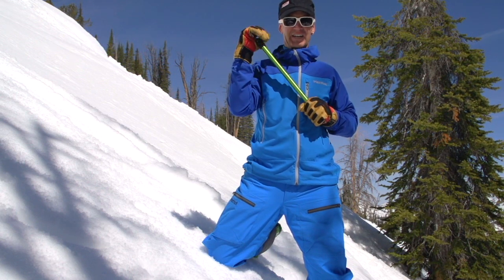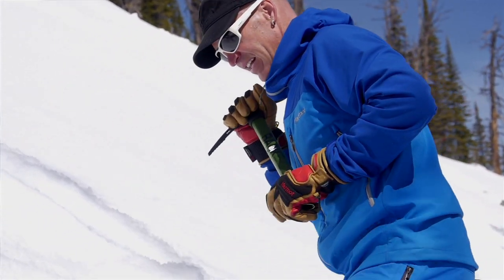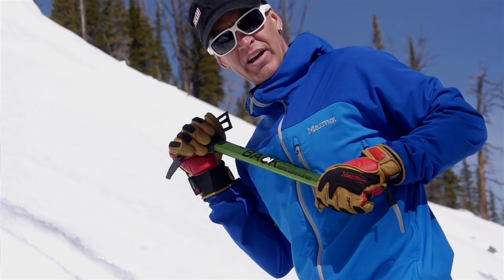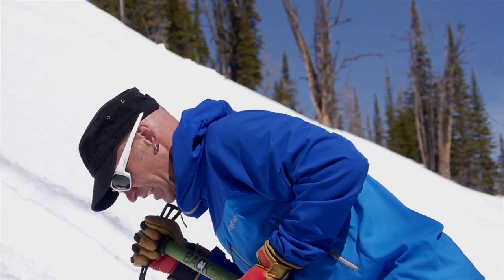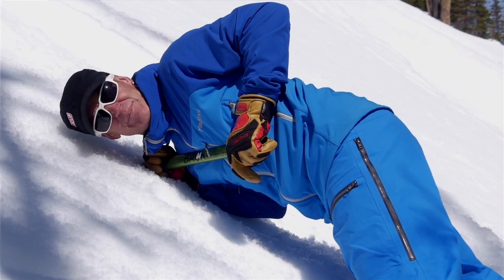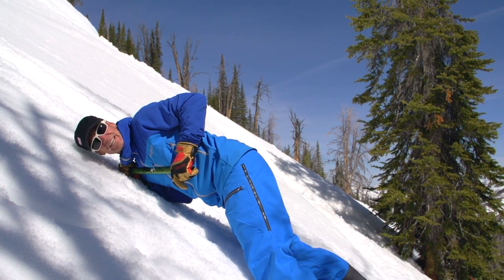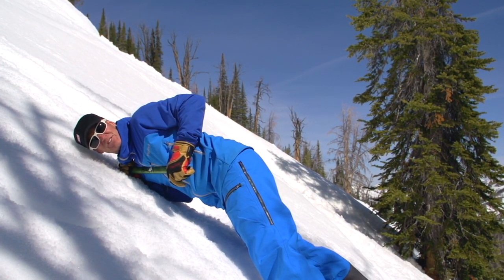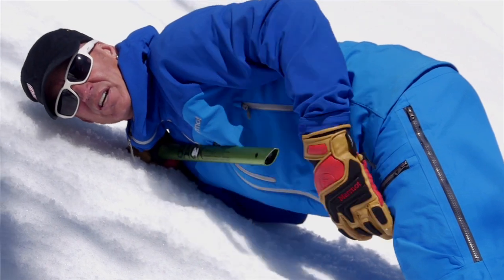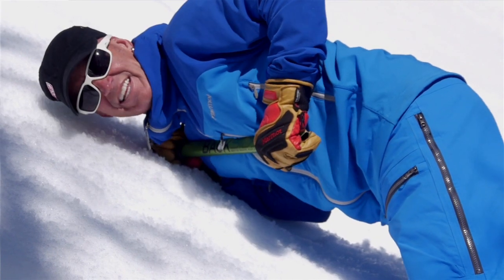The axe goes between my shoulder and my ear. Now I need to get to my stomach — I'll drive my right shoulder into the snow and pull up on the other end of the axe. Everything is off the snow, and at the same time you're driving the shoulder in and pulling up with the spike, you kick a couple of good buckets for your feet. If it's too hard to kick buckets, you still want to be up on your toes. My whole body is off the snow — all the slippery Gore-Tex is off. The only thing touching is the two points of my boots and the ice axe.